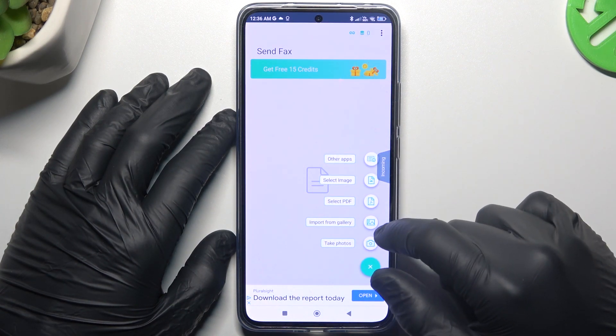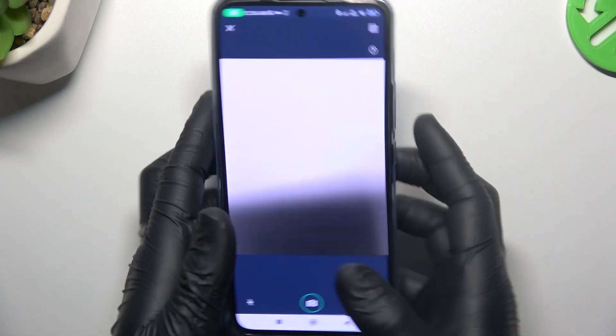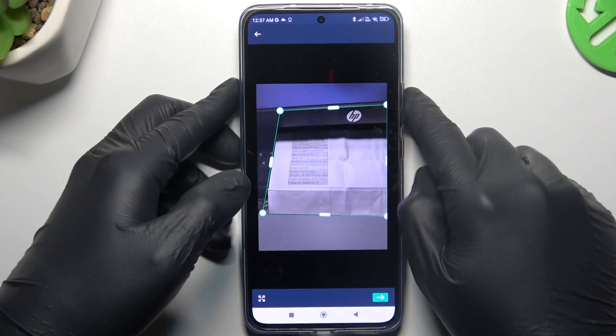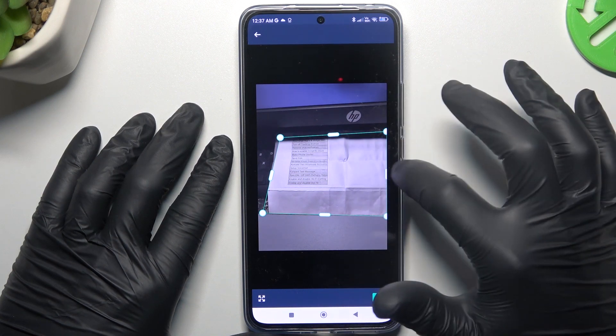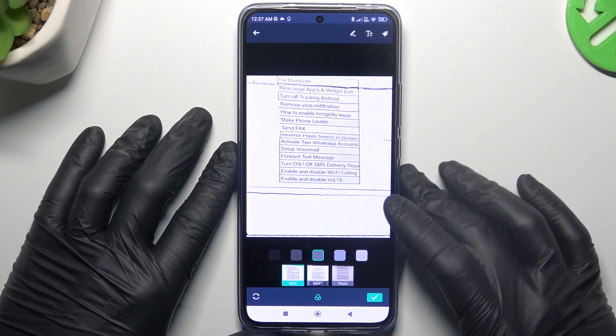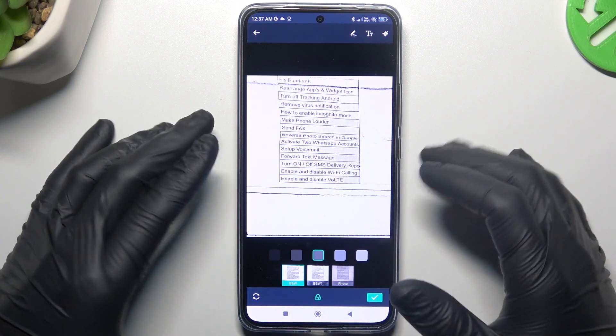Now click on the plus and choose the option to add a document. I'm gonna take the photo. Now you can add a crop or shape to your document. And if you're ready, click on the arrow icon. Now choose the filter for the photo to make it more visible.